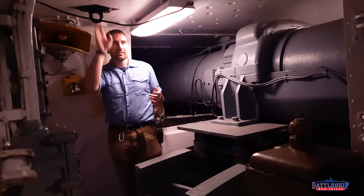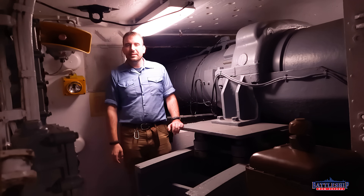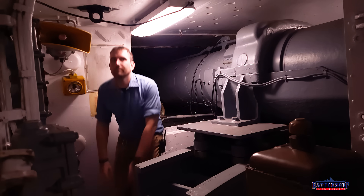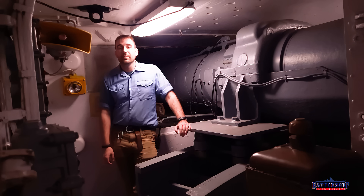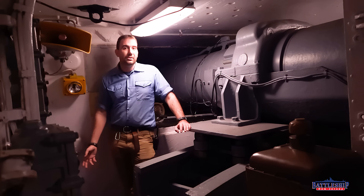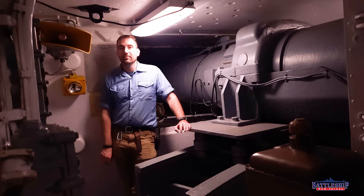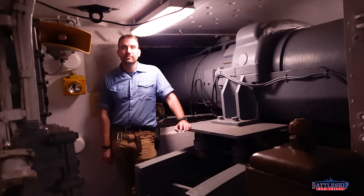Would you be banging your head on everything in here? Let us know in the comments section down below. I honestly hit my head more in the engineering spaces than the gunnery spaces, because in here I'm just naturally hunched down all the time. Battleship New Jersey receives operating support from the New Jersey Department of State and also from a number of businesses and individuals — we really appreciate your continued support. There's a link in the description for ways you can donate to the museum. You can also support the museum by liking, sharing, and subscribing so more people find out about the channel and our museum. Thanks for watching.